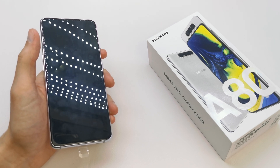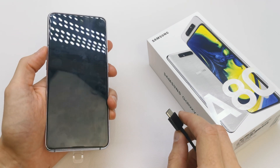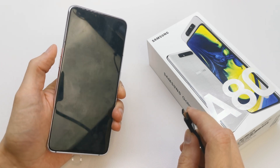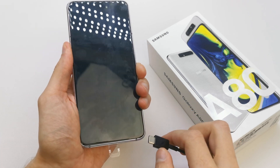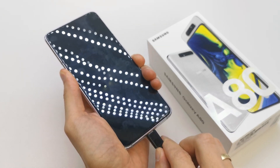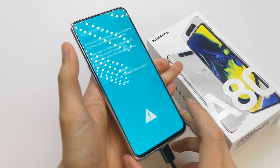To do this operation, turn off your device. Get a USB cable in one hand. With your second hand, press and hold volume up and volume down together like this. Then plug the cable into the port and release all the keys.